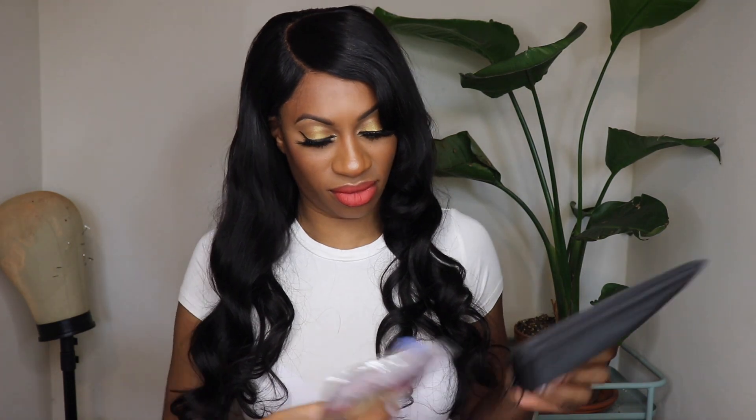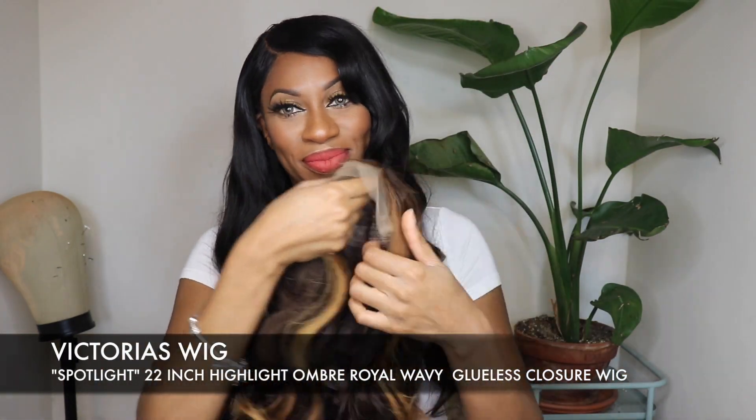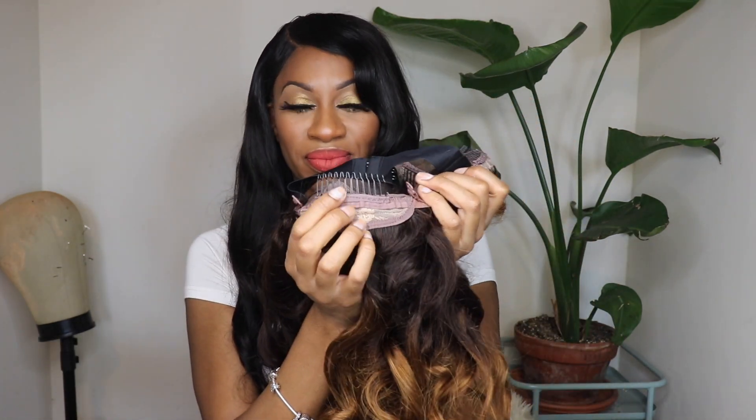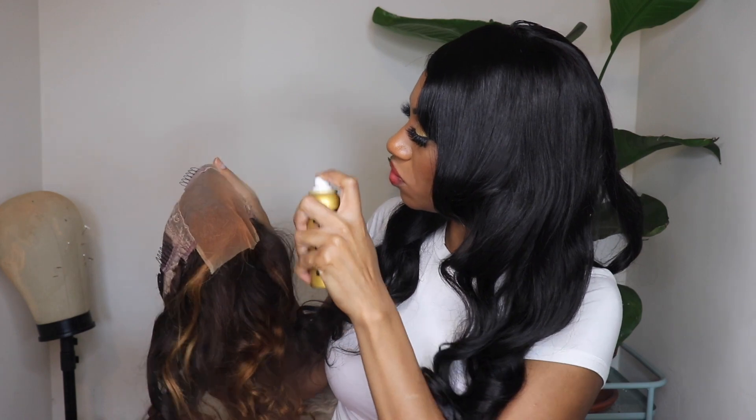Hey guys, thanks for coming to check out today's video. This video is sponsored by Victoria's Wigs. I absolutely adore Victoria's Wigs. I love the fact that they're super beginner friendly, the hair quality is amazing, the shipping is fast, and most of all the customer service is just crazy good. I have been working with them for quite some time — going on two or three years now — and I absolutely love the quality and construction of their wigs. Their lace is super thin, comes pre-plucked lightly, and comes pre-bleached.